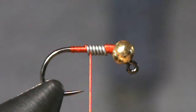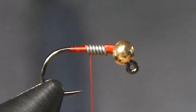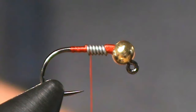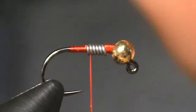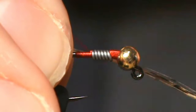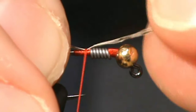Now we're going to tie in some Coque de Leon for our tailing material. And since this is a size 14 fly, we're going to take about 5 or 6 fibers. That's about the length of the body, so that's how much we're going to have hanging off the back. Spin up that bobbin and now bring it on top.